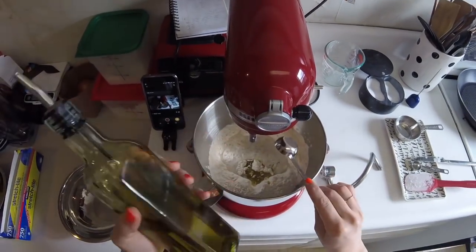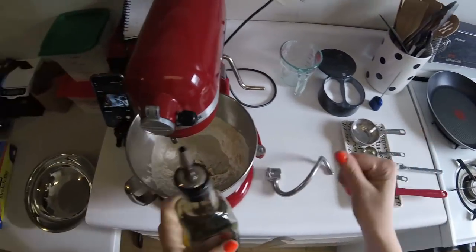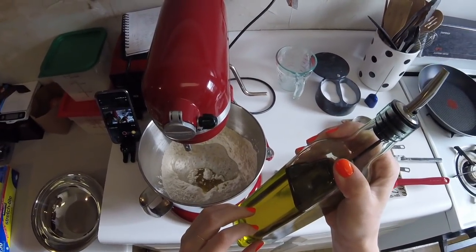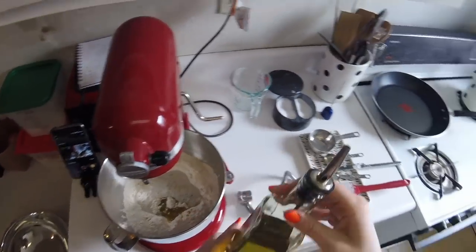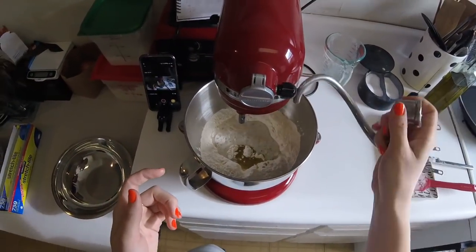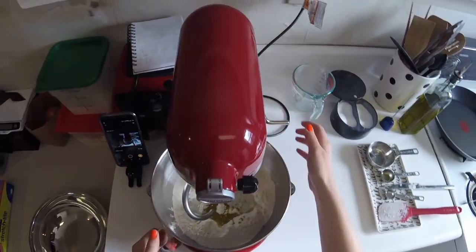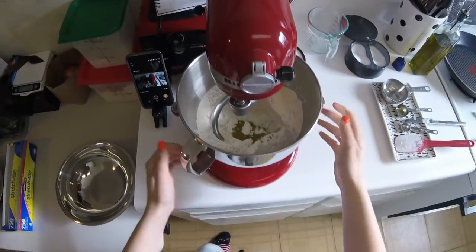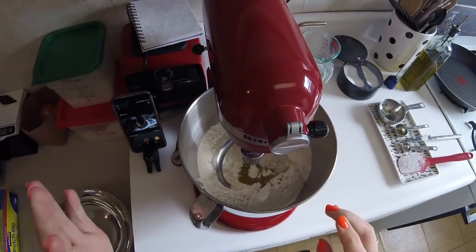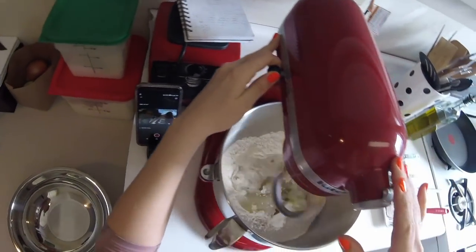If you don't have an oil pourer I suggest you get one — it's so convenient. I actually wish I had another one for a higher smoke point oil, since olive oil has a pretty low smoke point. Dough hook in place, lift the bowl. KitchenAid recommends mixing with the dough hook on no higher than setting two, so we're going to start with stir.